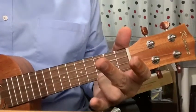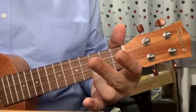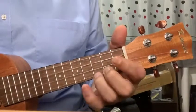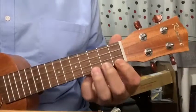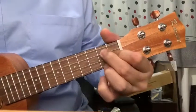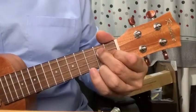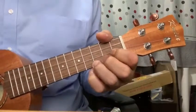Sounds like a song is ready, isn't it? So we're going to play it at 90 BPM. It takes a little bit of practice, but let's do eight strums per chord. So it's eight strums of C, eight strums of F, eight strums of G7, and back to eight strums of C. Let's go.